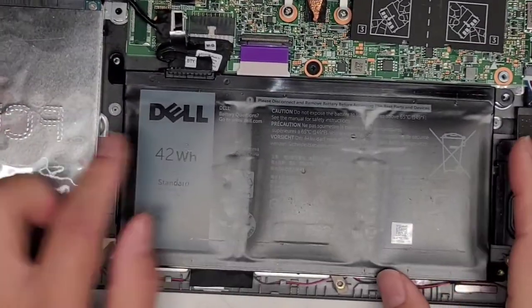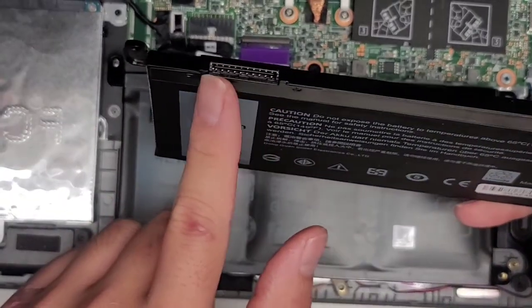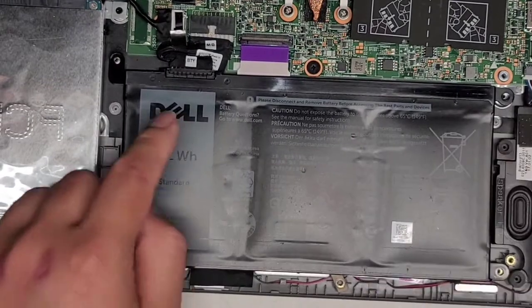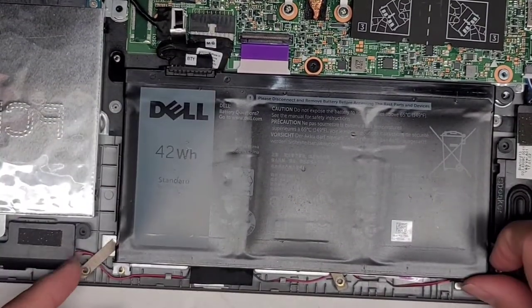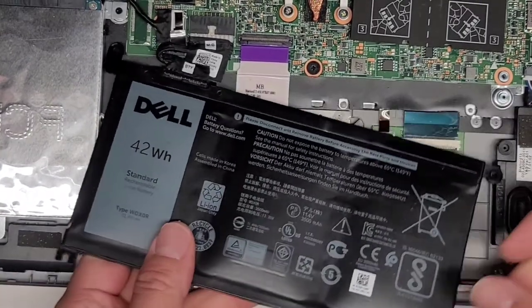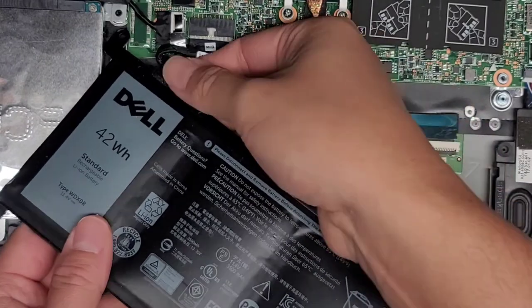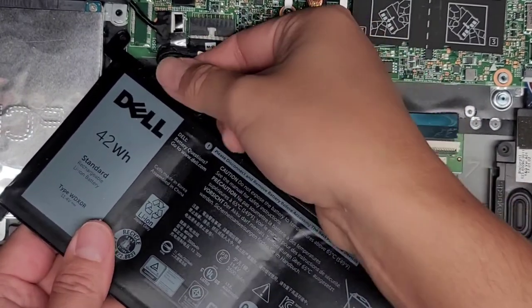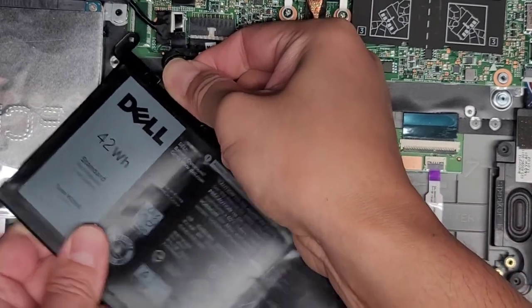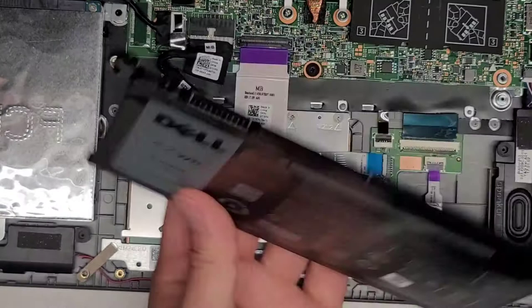This battery cable is removable, and as you can see on the replacement battery, there's no connector. What we're going to do is remove it from the battery side and leave this connected to the motherboard. You lift this up slightly, swing it out carefully — you want to be careful not to damage this cable. Try and grab as close as you can to the connector on both sides, pinching it, and wiggle the battery as you hold that. And there you go, the connector comes out.